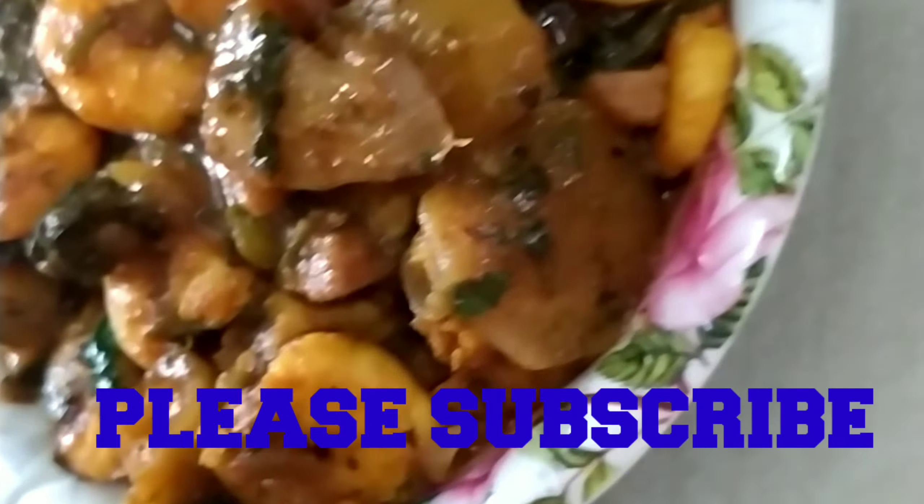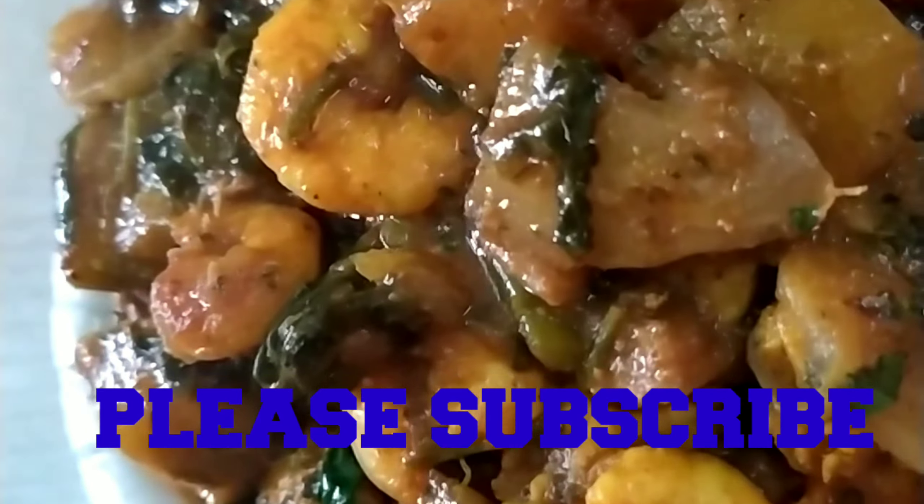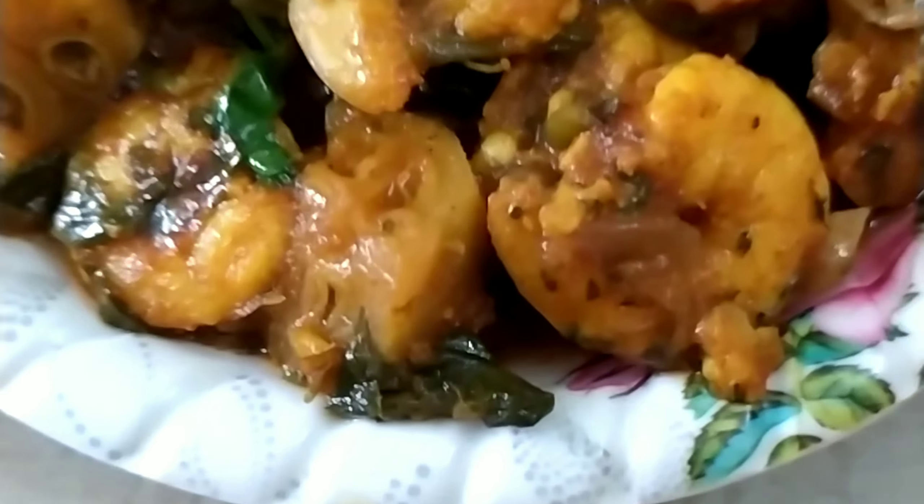Rice is very good. It is very famous. It is a healthy dish. Please subscribe to our channel. Thank you.